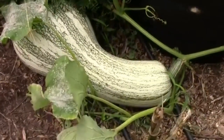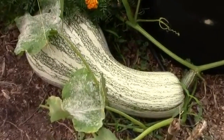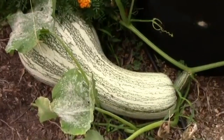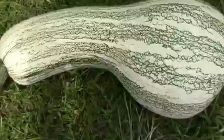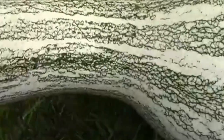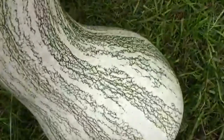The squash is starting to die back a little bit and it's starting to get a little powdery mildew, and I think these squash are ready to harvest. I'm going to go ahead and see what we have today. This is the largest one we have, and the first thing I'm going to do is take this inside and see how much it weighs.